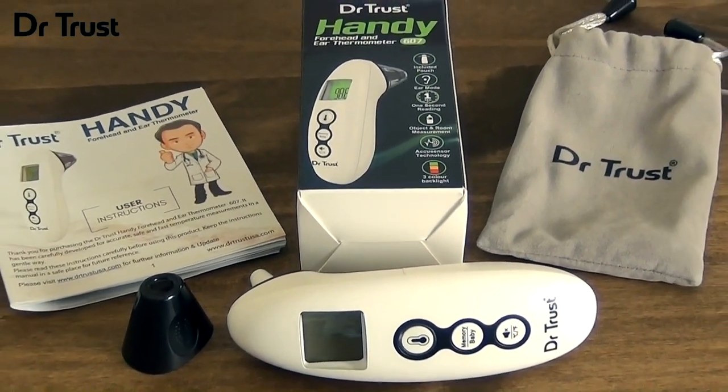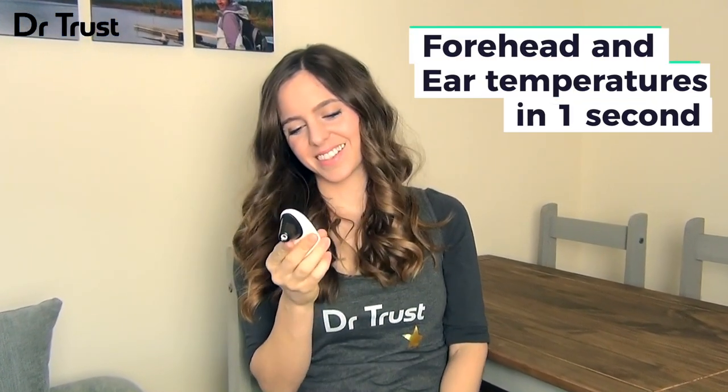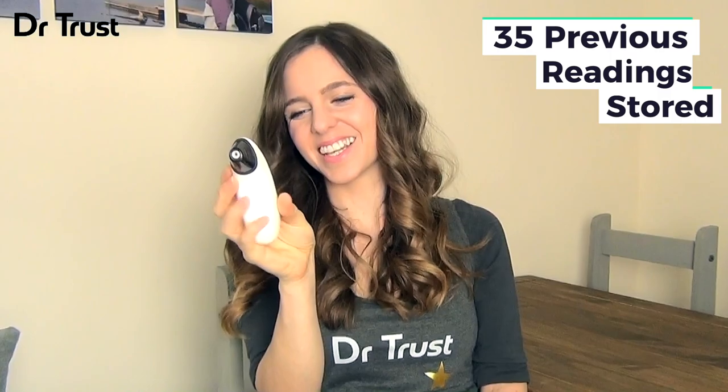Introducing the Dr.Trust Handy Ear and Forehead Thermometer 607. This compact handheld device measures body, room and object temperatures in seconds and can store data for up to 35 previous recordings.